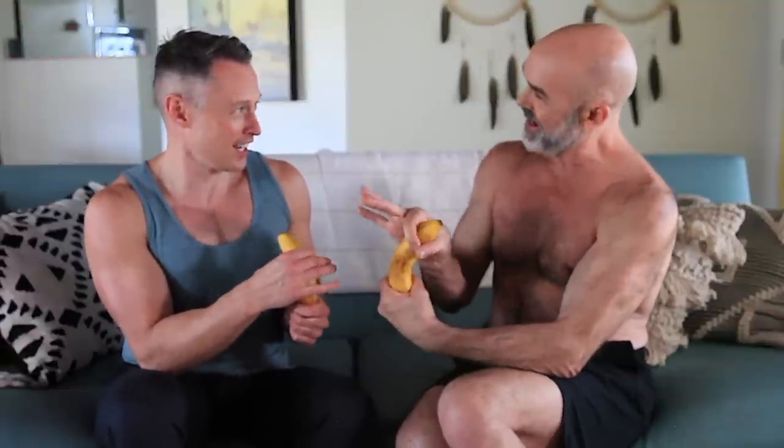So make this shape with your hand and wrap it around the head. You know how the head has a ridge around it called the corona? So you're going to wrap your fingers under the corona and then quick little jerk. And this one's called the okay stroke.